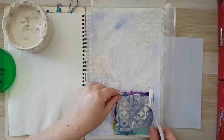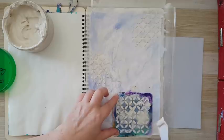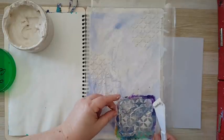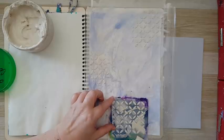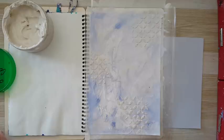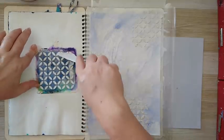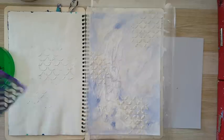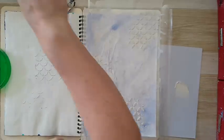Just a little bit more. I want just a little bit more here. I've got this and I still want more texture. First I'll just scrape the stencil a little bit — never leave a stencil with modeling paste or joint compound on it, it will get ruined. And now I want more texture.